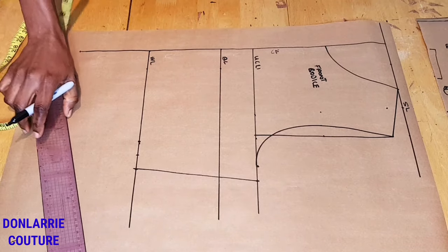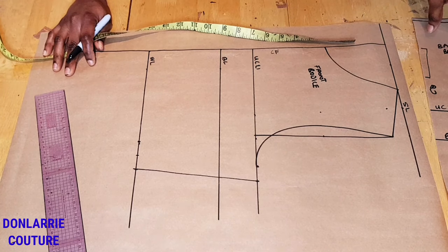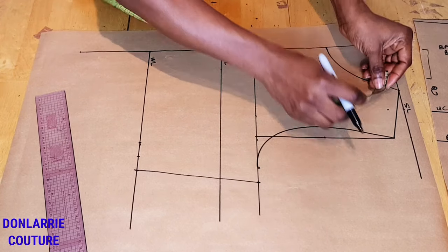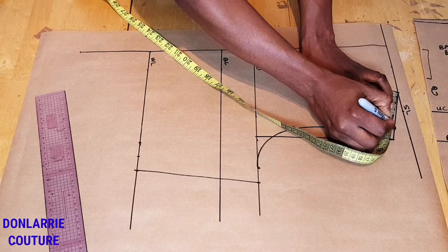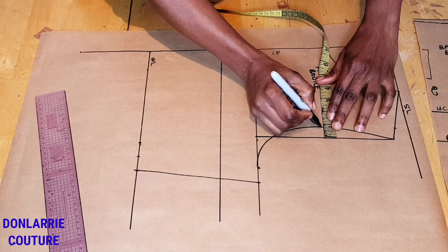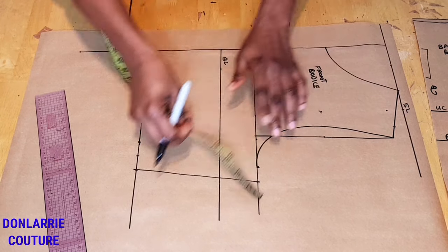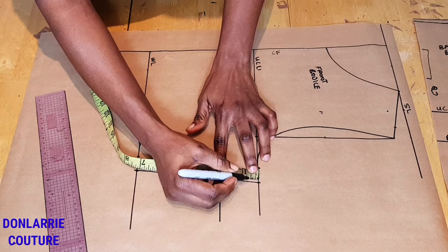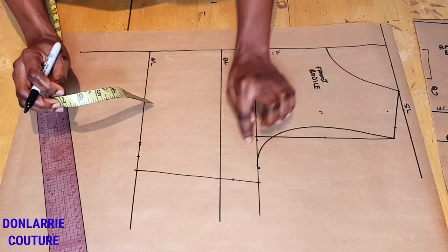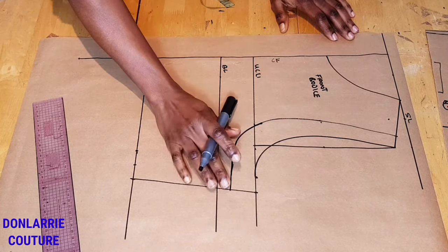Once the side seam is created, do exactly the same thing we did for the back: mark three inches on your shoulder slope, mark two inches from the midpoint of the armhole depth, mark one and a half inches at under the arm, and then create a new armhole curve.